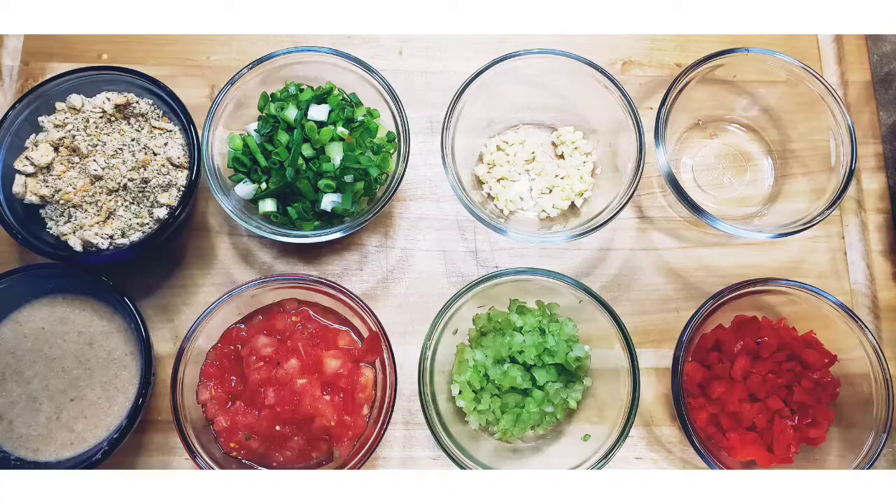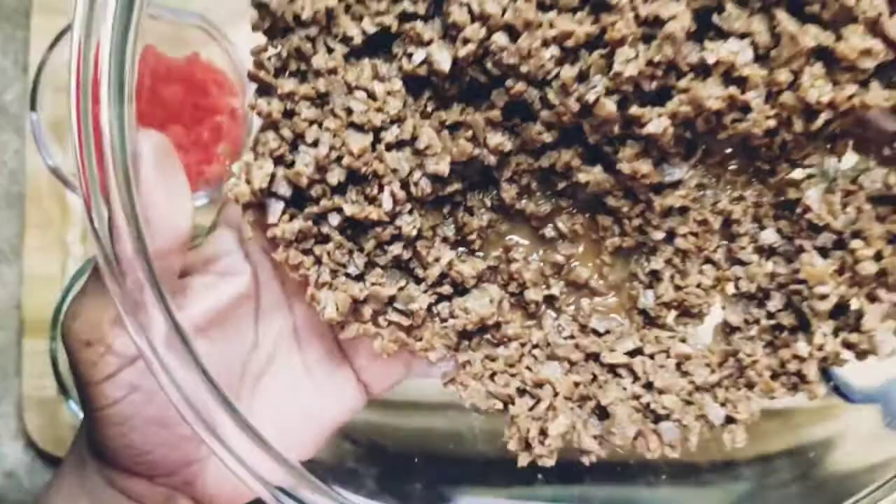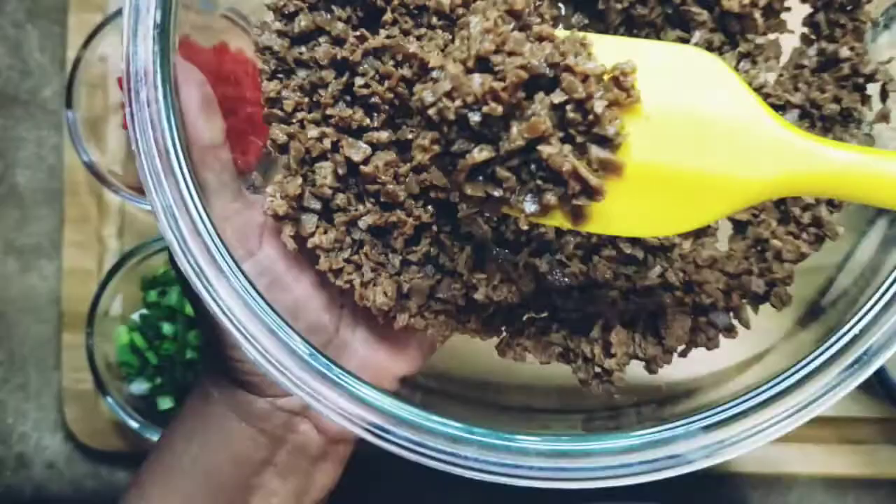Now here are our ingredients and we're going to go ahead and mix it up. Here you see our TVP — it's all done, and I have a little liquid in there. It's not that much so it's not going to hurt. Look at that — doesn't it look just like ground beef? That's amazing.